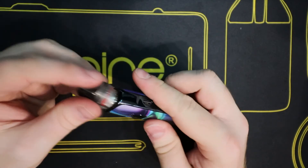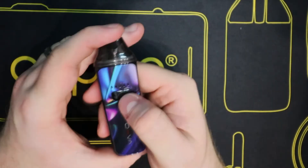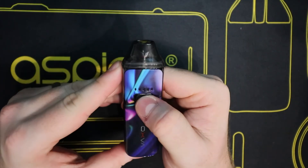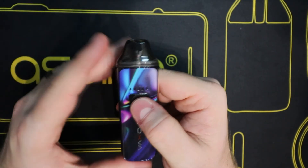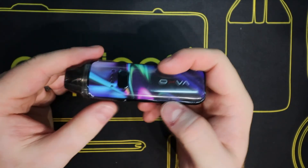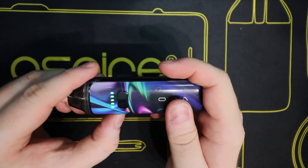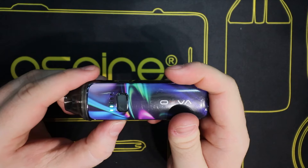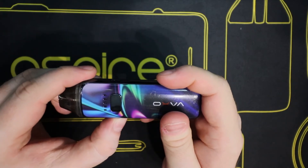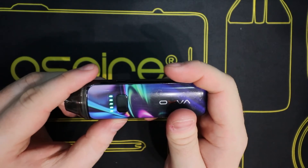You've got your coil connectors at the top and that just pushes back in. Five clicks turns it on and it vibrates. Because I've got no coil connection it flashes green and vibrates. If I press the top button it changes the wattage, and every time one of those LEDs goes up it also vibrates. If I want to lock it in place I hold the lock button and it will vibrate and flash to let me know that the wattage is locked.